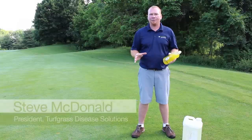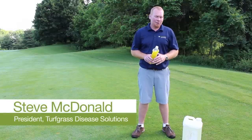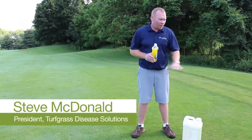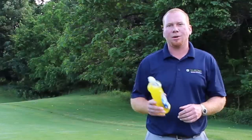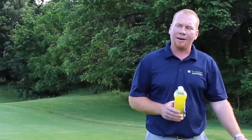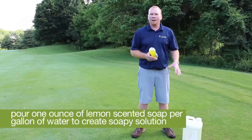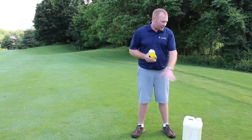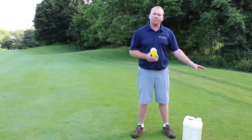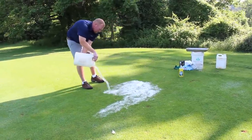We are going to search a fairway area for annual bluegrass weevil adults. They should be scattered about in the canopy, but we use a soap flush technique using a lemon scented dish soap and water. The best way to do this is to put one ounce of lemon scented soap per gallon of water in a bucket or jug, shake that, and then take a two to two-and-a-half gallon mixture and spread it over about 25 square feet of turf.